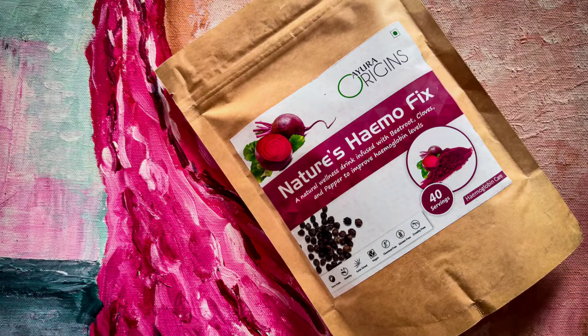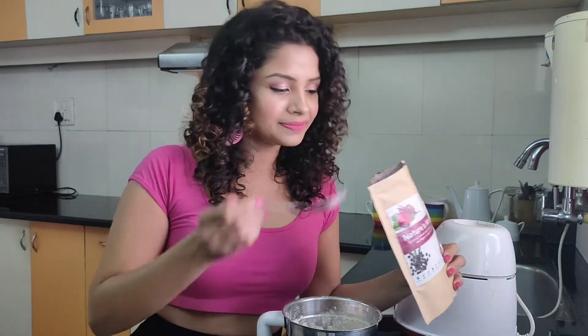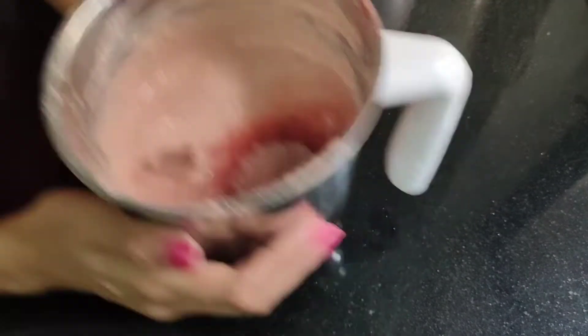This is the basic recipe of your pancake batter. Now I'm going to add something extra special. You can also add cinnamon if you like — it's a great spice to help increase your metabolism. Now I'm going to show you what I'm adding today for this Sunday breakfast. This blend improves iron levels and enriches the blood supply — Nature's Hemophix. I'm feeling very pink today, so I decided why not make my oats pink as well while also increasing its nutritional value. So I'm going to add one to two tablespoons of this — it's beetroot powder along with ginger and black pepper along with some assorted spices. So I won't be adding my cinnamon powder.